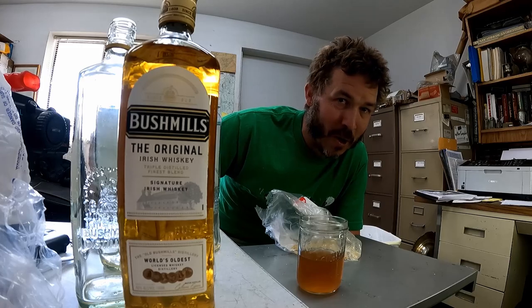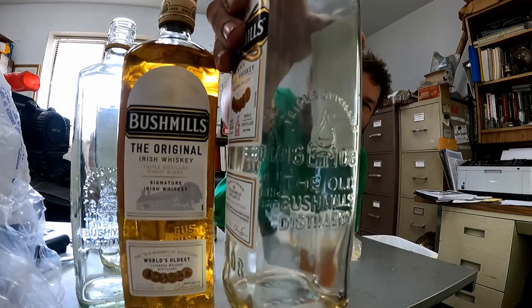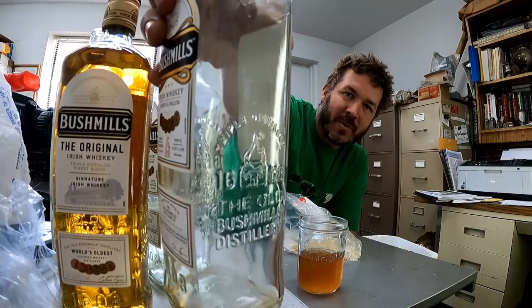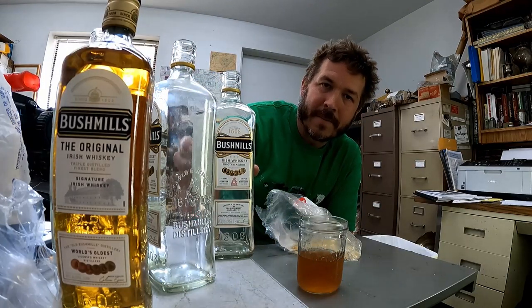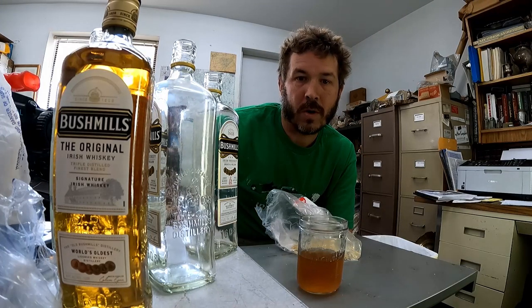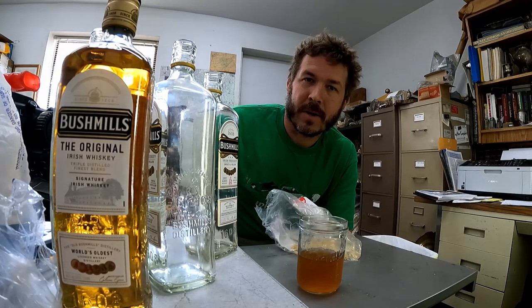I was hoping somebody was going to show up that I could share it with. Now that I've got these empty, you can see these cool embossed labels on the sides of them — that's what I'm after. We're going to make a jig now to cut these off with a glass cutter, then cut them using the hot water and cold water method, hopefully. And then I'll get my sandblast drop and do some sandblast patterns on them — it'd be pretty cool.